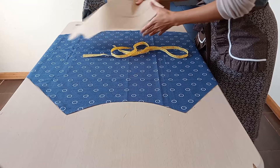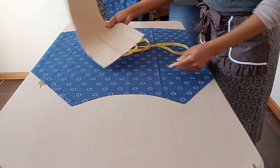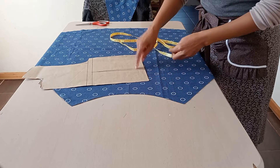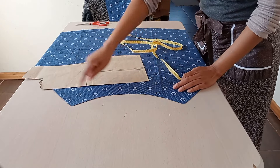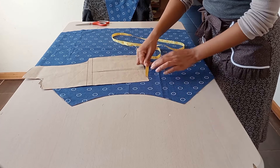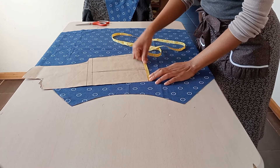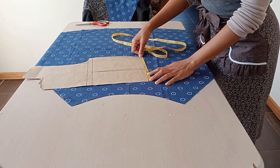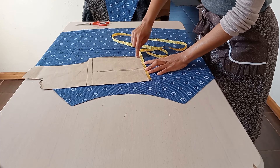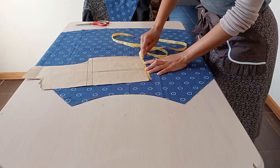The waist measurement is 40 centimeters. What I need to do now is extend the waist of the bodice to be the same size as the waist of the skirt. The bodice waist is currently 20 centimeters, so I need to extend it to 40 centimeters to match the half circle skirt panel.